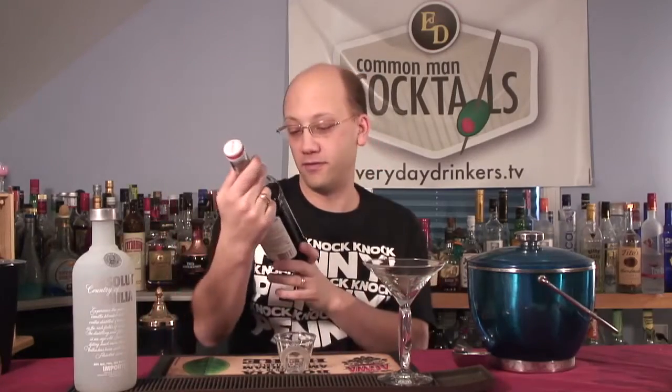Welcome to Common Man Cocktails. I'm your host, Daryl Shore, and this week we're going to start off with a revisiting of the Moanin' Violet — not Liqueur, Violet Syrup.